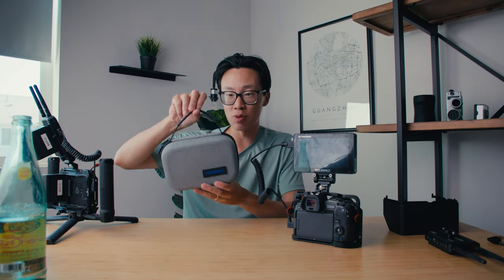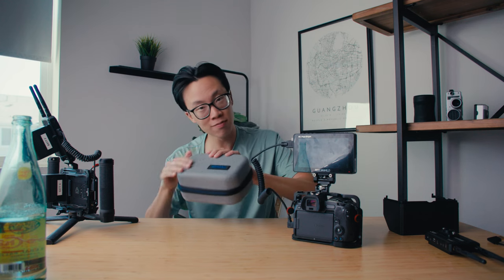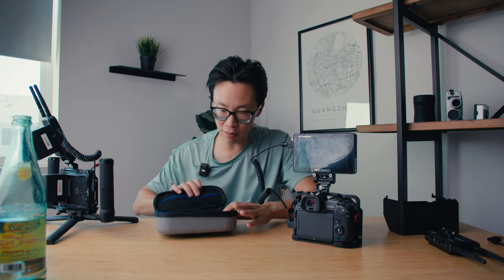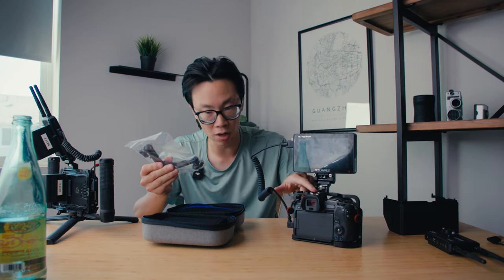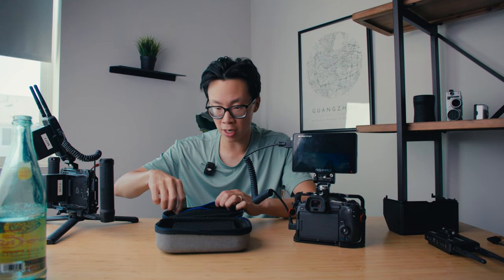Let me show you what comes in the box. This is the carrying case it comes with — a nice, soft woven case. Inside the bottom compartment is where you carry and transport the monitor. On the top half are the accessories: there's a bracket that mounts to the side of the monitor so you can attach it through the hot shoe of your camera. It also comes with an HDMI cable — full HDMI to micro HDMI — which is good for smaller mirrorless cameras. You also get a USB-C cable and a little bracket. You get quite a few accessories, especially this carrying case.